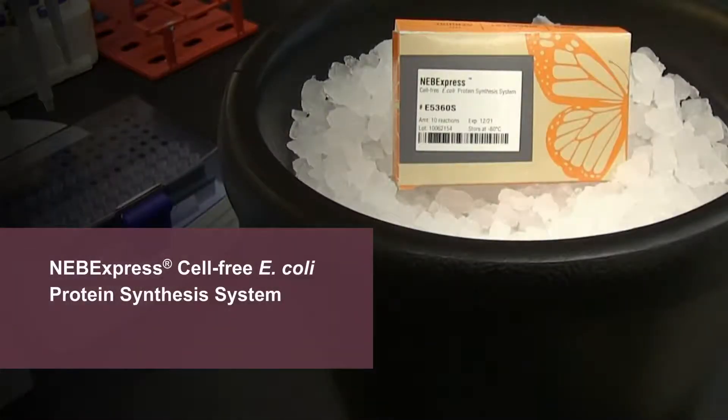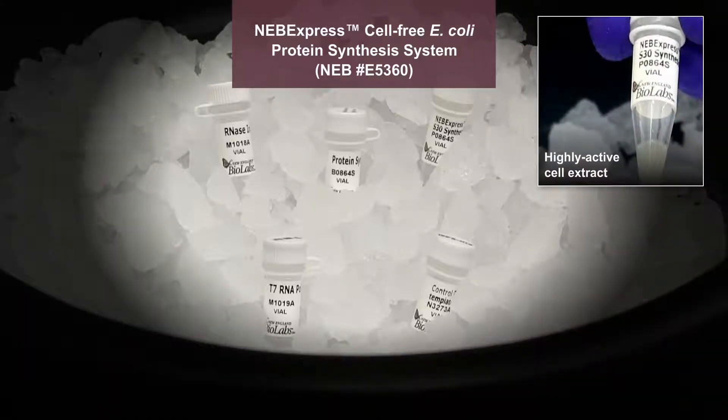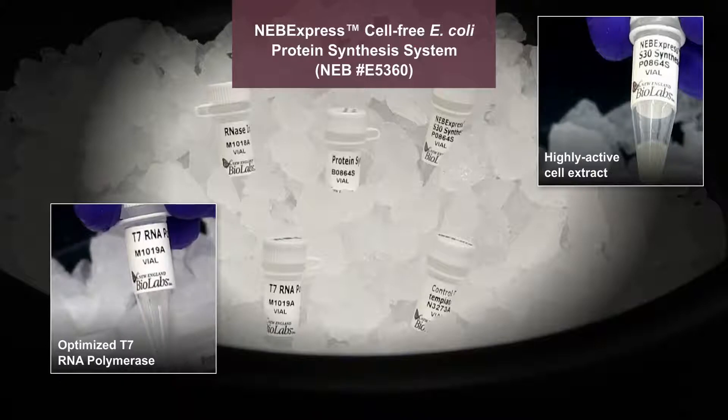The NEB Express Cell-Free E. coli Protein Synthesis System can synthesize protein in just 2 to 4 hours. This system includes all of the components needed for protein synthesis: a highly active cell extract and an optimized T7 RNA polymerase.